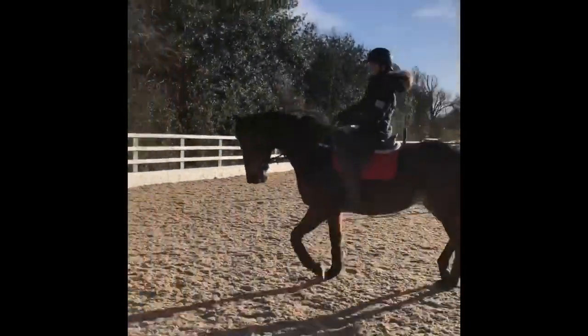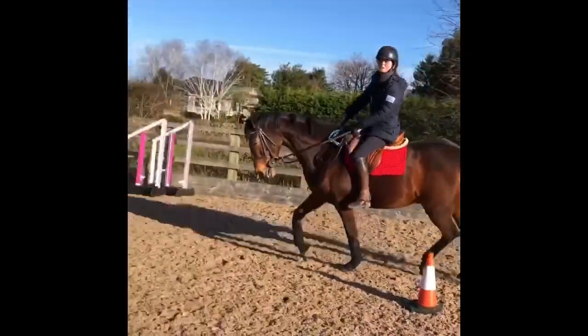Happy days! Enjoy your no stirrups. Try and do it once a week if you can.